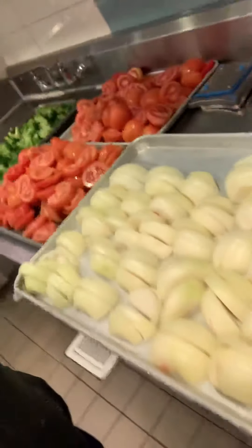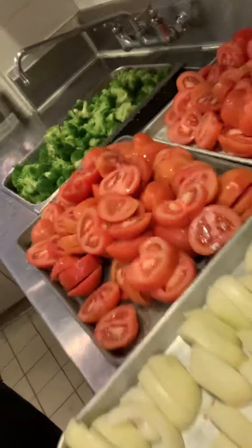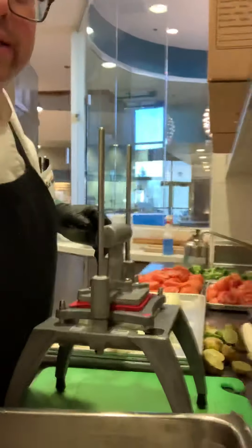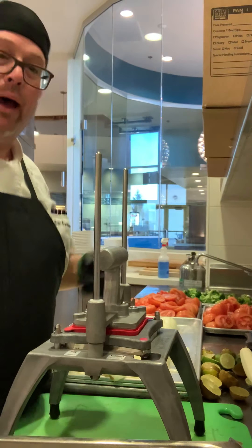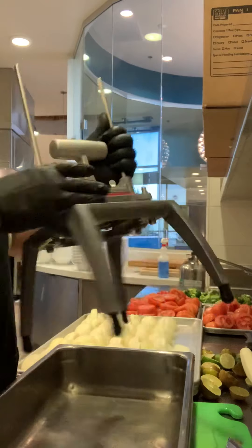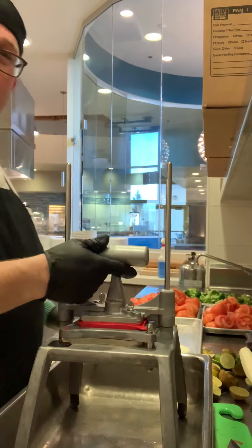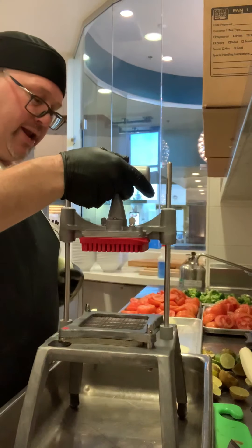Hey, we're taking it live over here at this onion party — tomatoes, jalapeños, and my new el machino. As you can see, the magic's about to happen. Pico de gallo that would normally take me about an hour is about to go down right now.